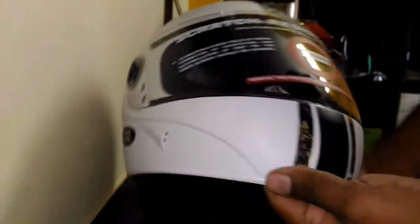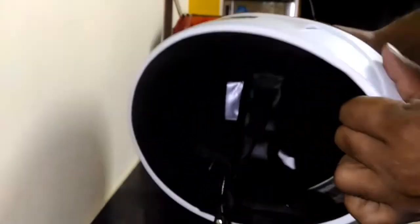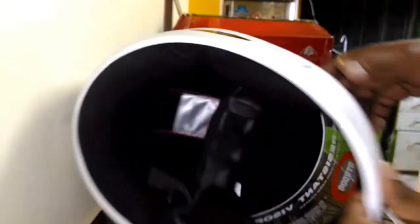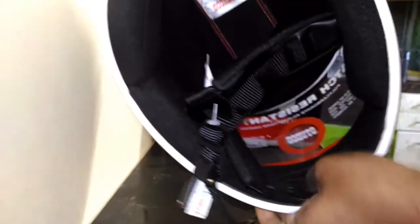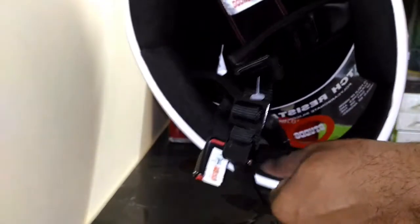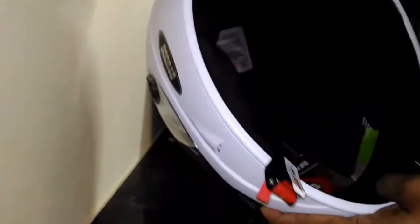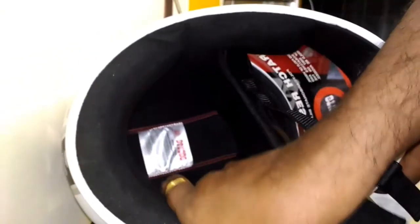And here's a complete 360-degree view of the helmet. Now let's see what's there inside. One thing which I didn't like about the helmet is that near the chin we don't have any foam protection — it's just plastic cladding over there. But apart from that, the foam coating across the neck and over the head is pretty good and very nice.